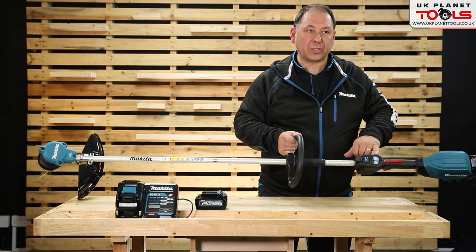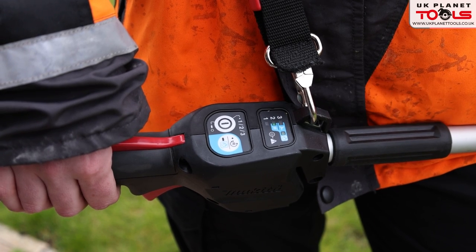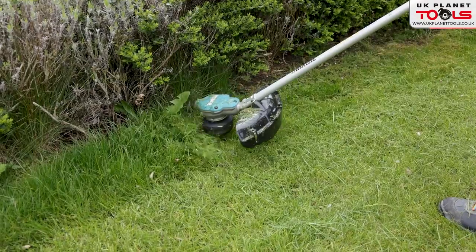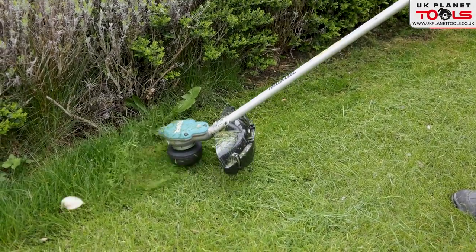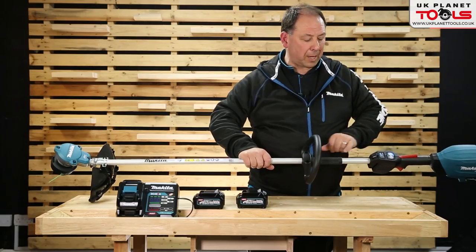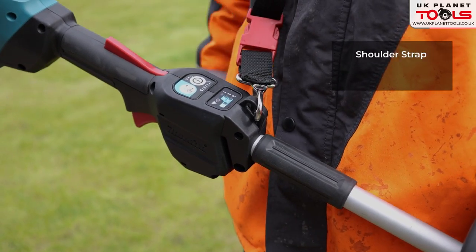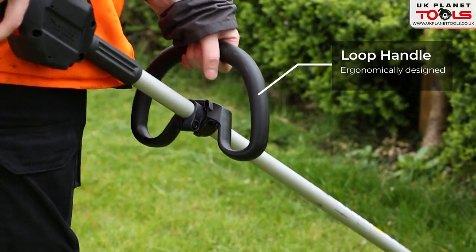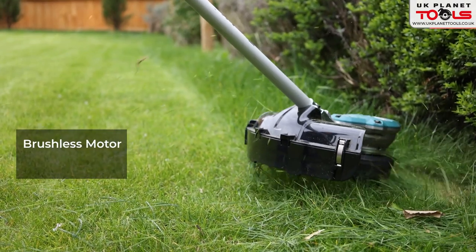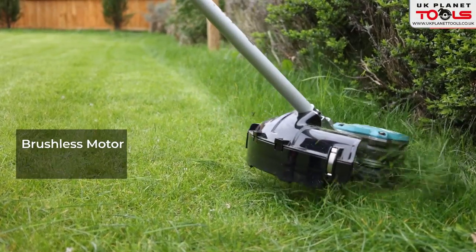There's an assist mode which adjusts speed under load — useful whether you've fitted a metal blade on the straight shaft or are using the line. Moving down there's a soft grip and the capability to use a harness, which is included. It's a D-shape handle, great for going around tree stumps. The straight shaft leads down to a brushless motor, giving roughly 30% more run time when a battery is installed.